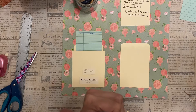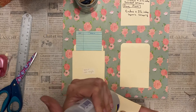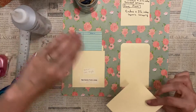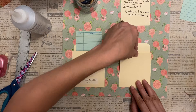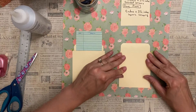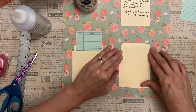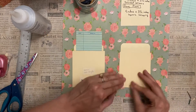I'm doing a C-shape — just gluing the edges on three sides like so. Then I'm lining up the bottom and centering it just like that. You can just hold it down, make sure you're not overlapping too much, and smooth it on.